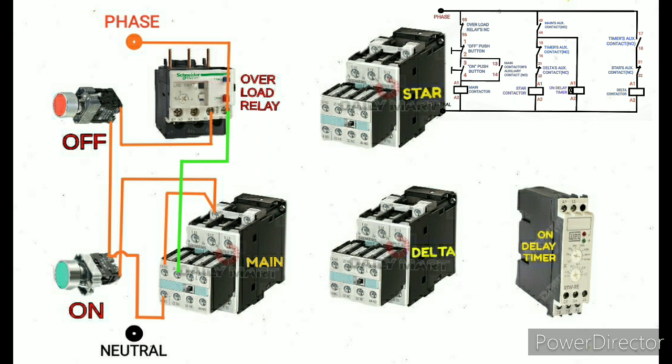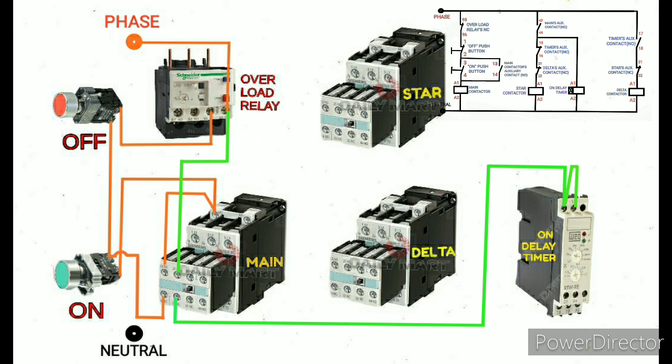Next, I will connect all the remaining delta contactor, star contactor, and on-delay timer through the main contactor NO auxiliary contact. The main contactor auxiliary contact second terminal NO is directly given to the on-delay timer coil supply A1. Then I am going to take a small loop wire for the timer's auxiliary contact common terminal.